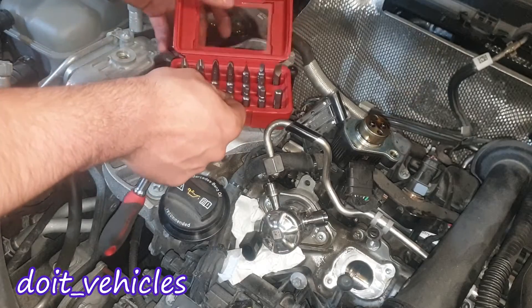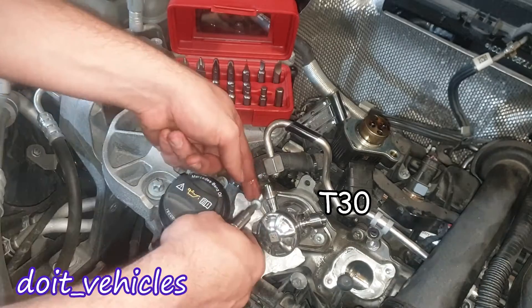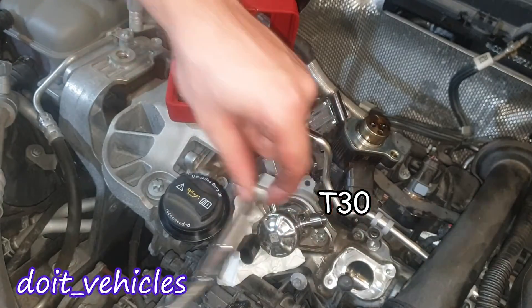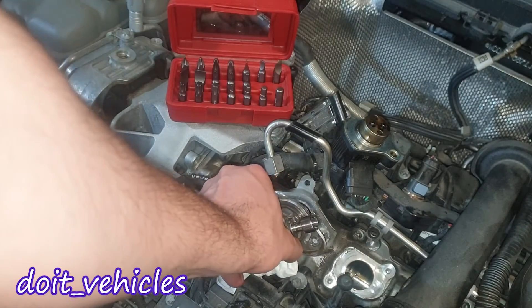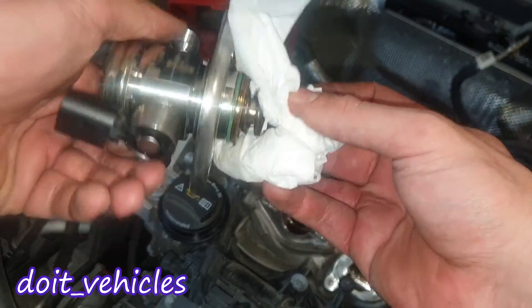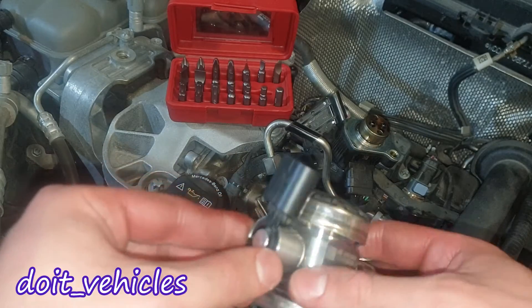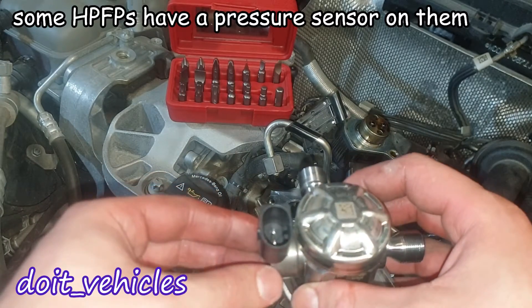We're going to need a T30 and we need to reduce the tension equally. And here it comes — surprisingly there is not much oil on it. On the pump, I think I was mistaken that this is a pressure sensor; I now believe it's more like a pressure regulator because we've got only two pins. Here is the part number of the pump.